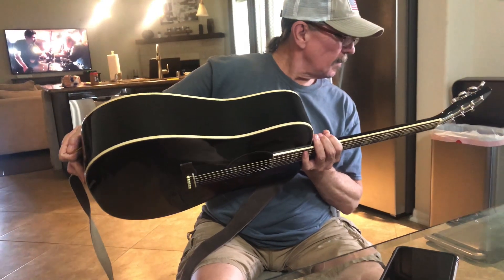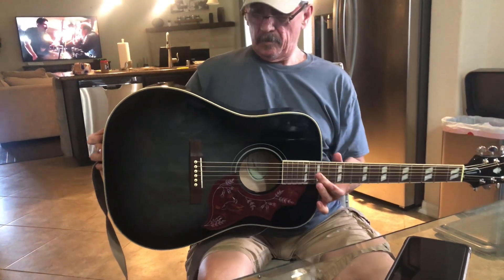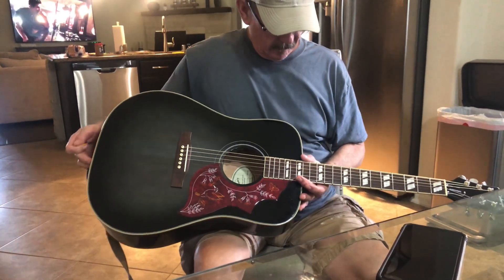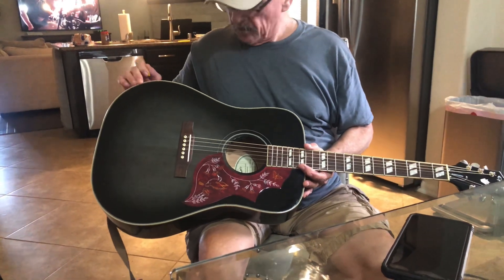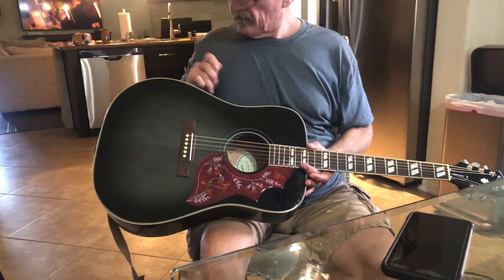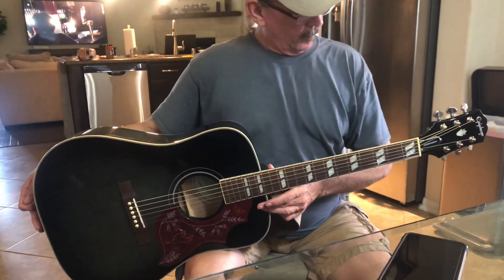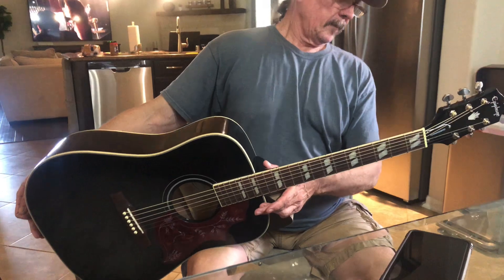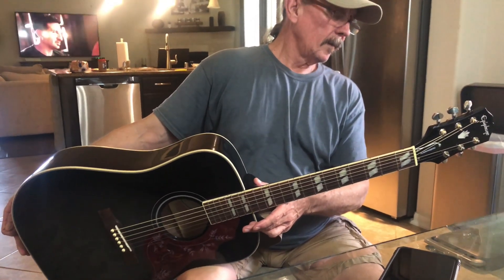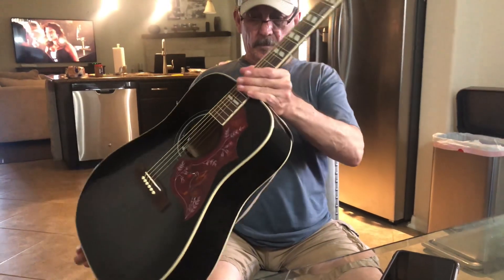Yeah, look at the fit and finish. Look at the sides of it. It's just a well-made guitar. It plays decently, and I've got a regular Hummingbird — I don't detect a huge difference, other than it may perhaps be psychological. I also have the inspired-by-Gibson ES-335, and I'll tell you right now it plays just as well as my Gibson 335.